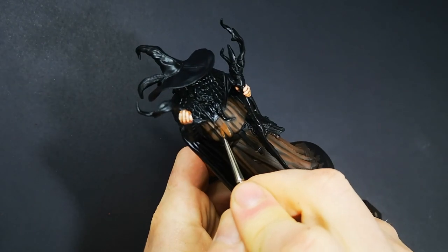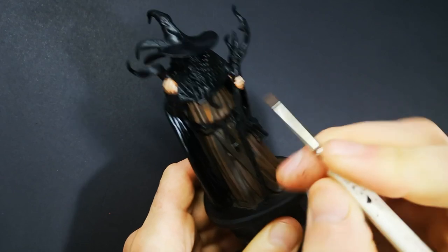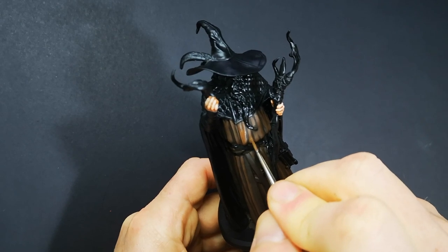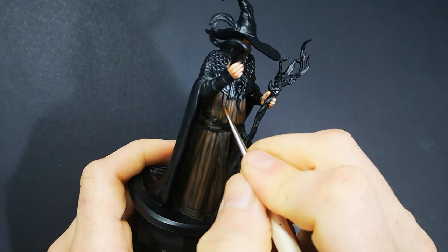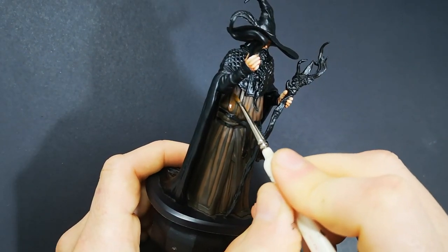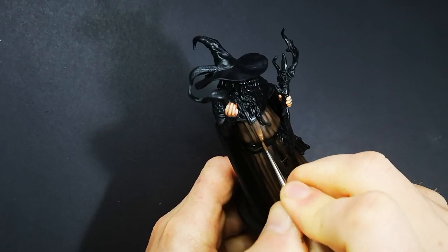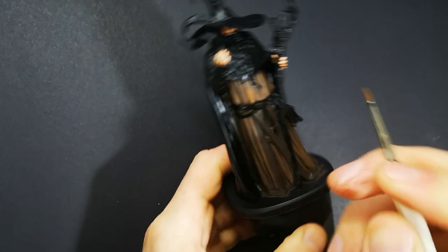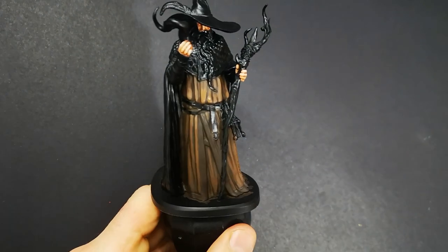Now we're moving on to the second layer of highlighting. For this layer, I'm still mostly using Muddy Brown, but I've added a little bit of Leather Brown in, which is just going to start to lighten it off a little bit. With this layer, I'm covering the same sorts of areas as the previous layer, but covering slightly less surface area, reducing towards where I want the brightest part of the highlight to be. I'm leaving part of the previous layer still showing and then just feathering out the edges — cleaning off the bristles and thinning that edge out so that as it gradually becomes thinner and thinner, it allows more and more of the layer underneath to show through, giving us those nice smooth blends.